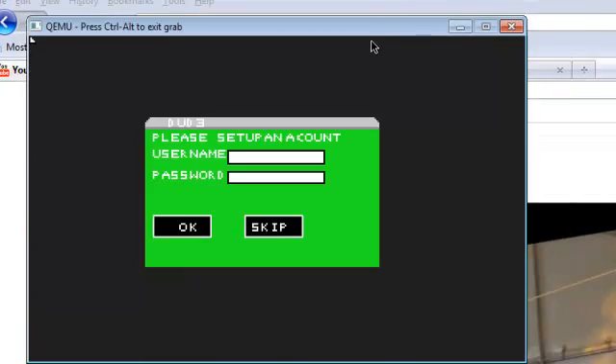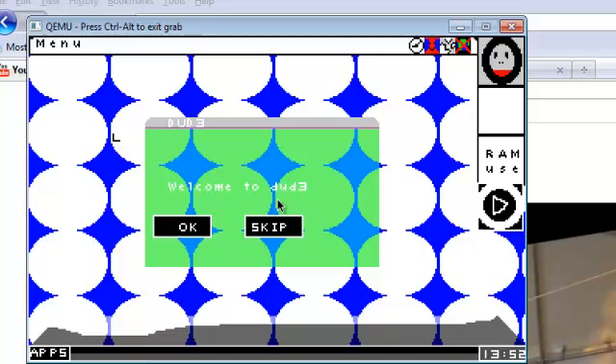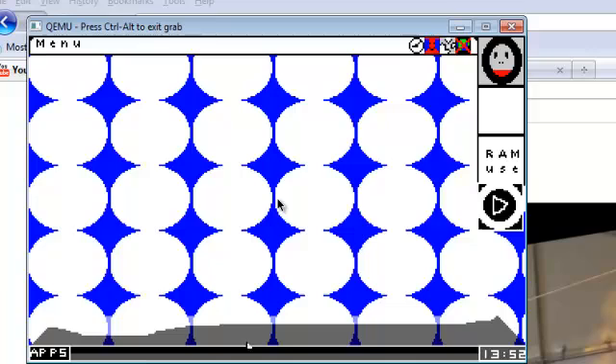OK, it's booting. I've still got the green theme installed. I'll show you all the blue and red themes later on.